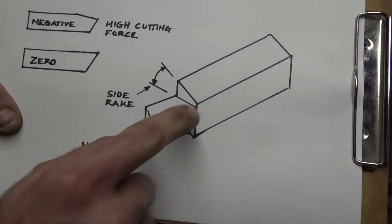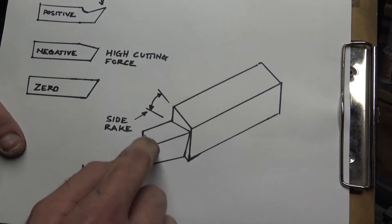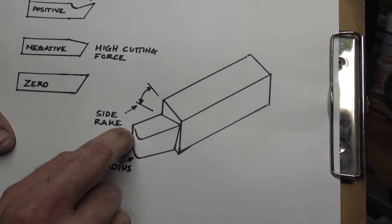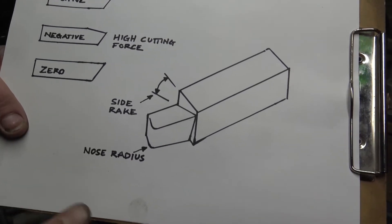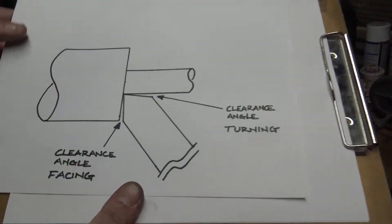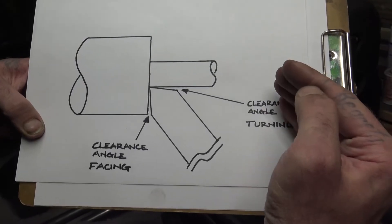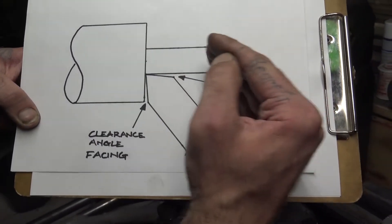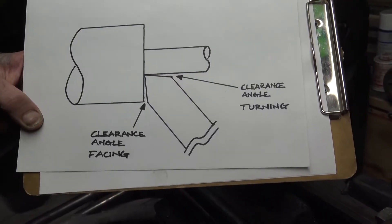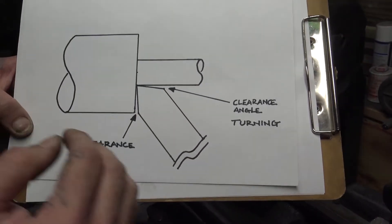Here's your side rake — that angle matters because it affects chip dispersal, which also affects heat as you go. Nose radius is something I typically do on a bit; it's going to help keep your bit from cracking, chipping, or wearing out faster. Another thing to think about when grinding your bit is the clearance angle. If we're coming at a piece we're turning or facing, you want to make sure you have clearance when making a shoulder. You don't want your bit at 90 degrees to make a 90-degree cut — you need that clearance so you're not chattering.